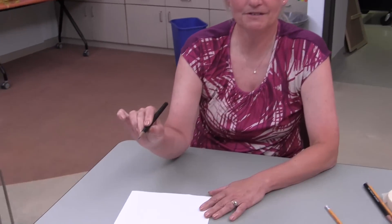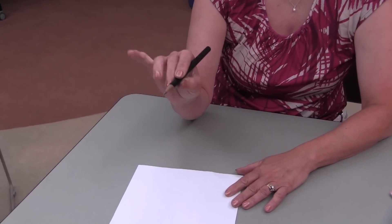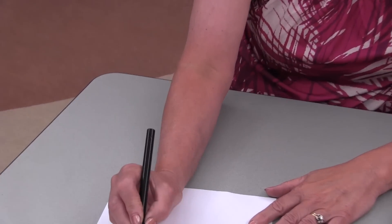When learning to hold a pencil, the child first needs to pinch the pencil with the thumb and the pointer finger and rest the pencil on the middle finger. Your last two fingers do not touch the pencil.